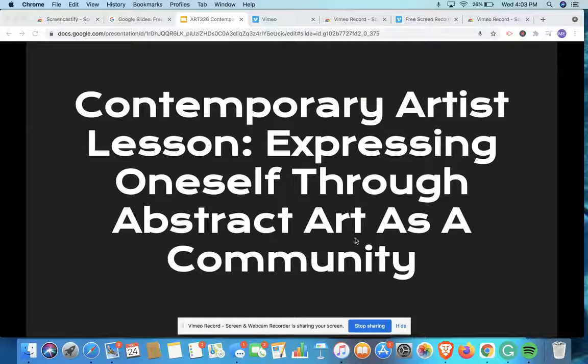Hello, everyone. I hope you all are doing well. Today we are doing a contemporary artist lesson focused around expressing oneself through abstract art as a community.